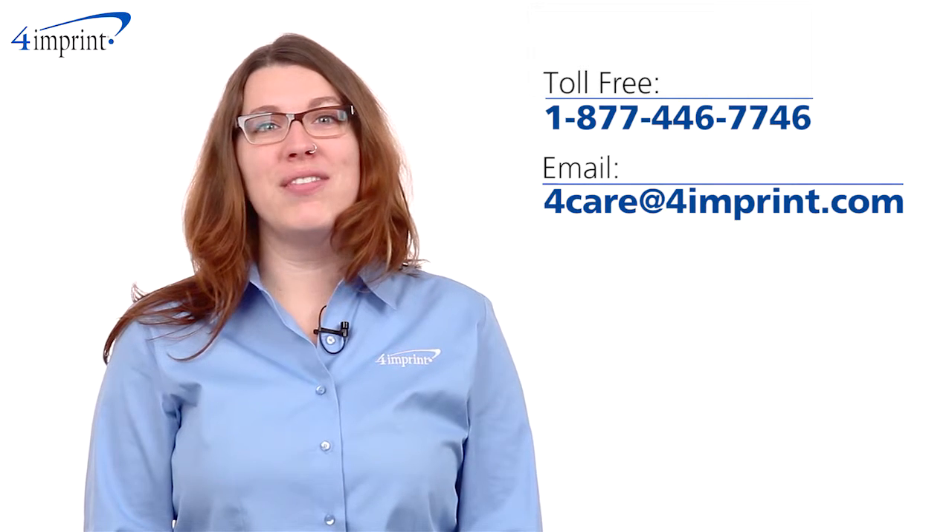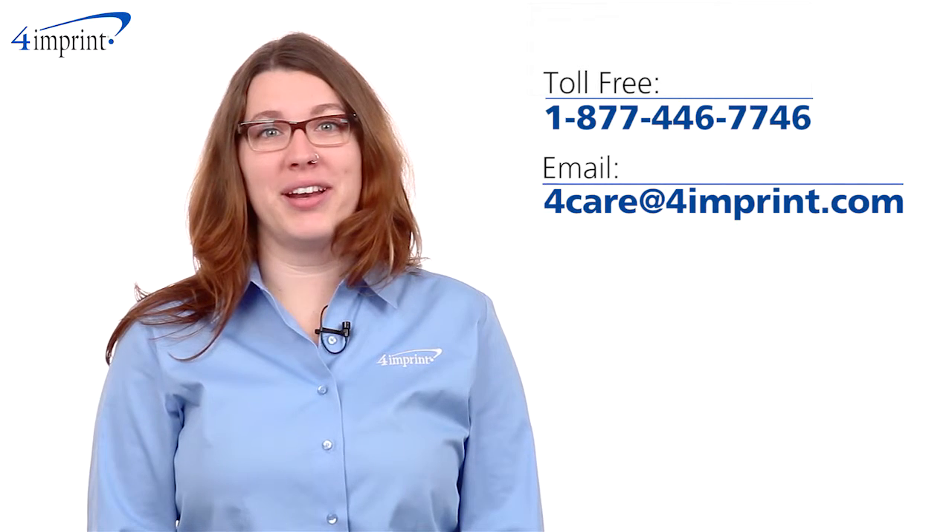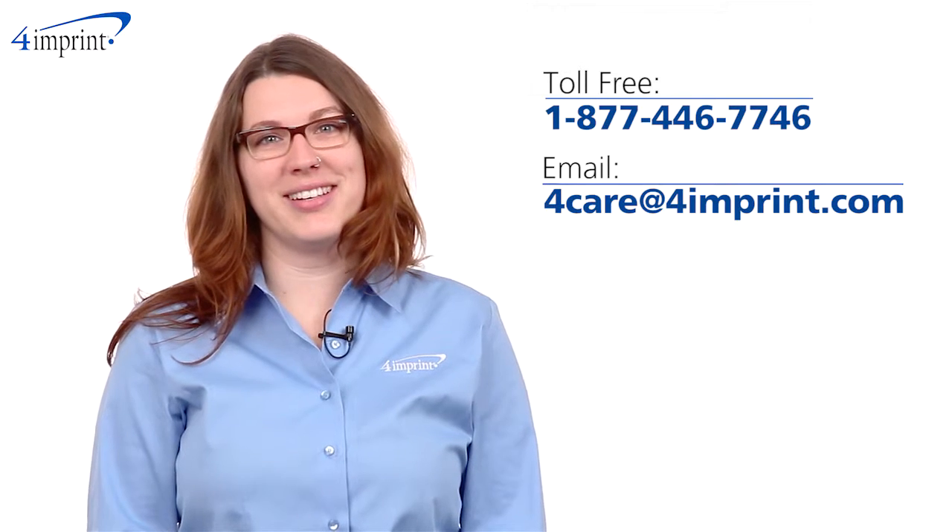As always, if you have any questions about this or any of our other products, please contact one of our friendly customer service representatives.